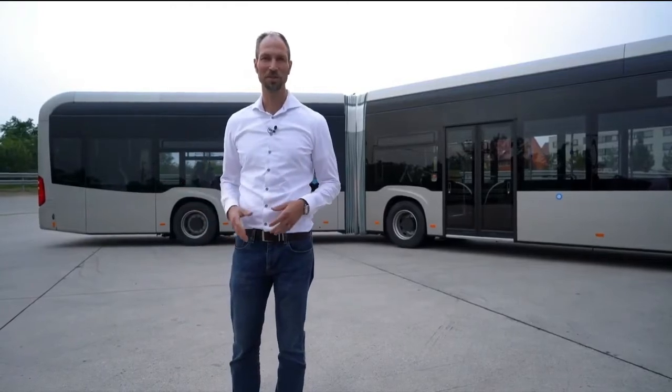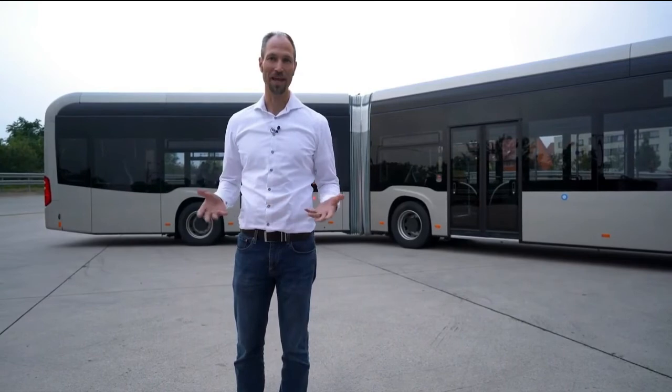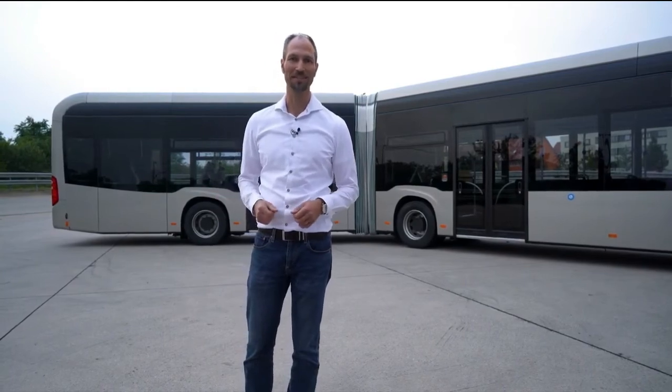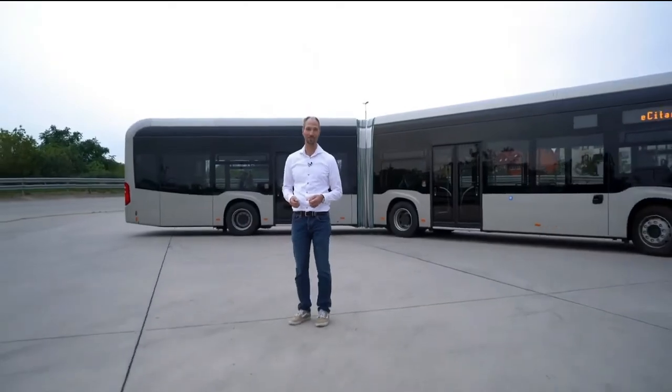That was our short introduction to the eCitaro — I hope you enjoyed it. The best way to experience the vehicle is to have a ride on your own, and you're very welcome to use the next opportunity to drive within the eCitaro. We'll see you next time.